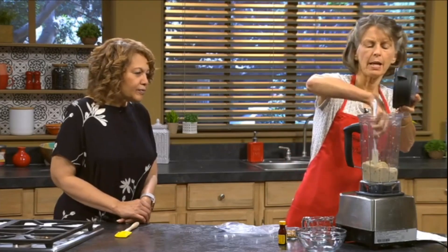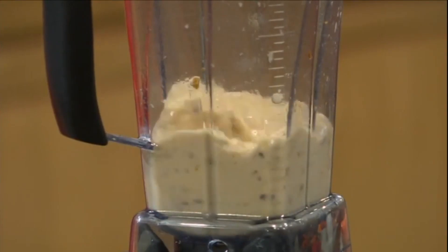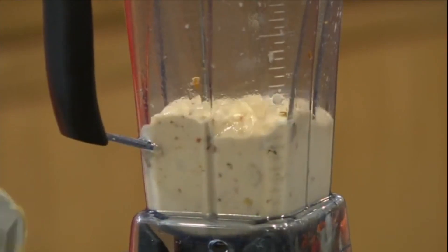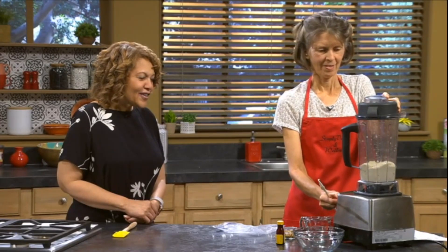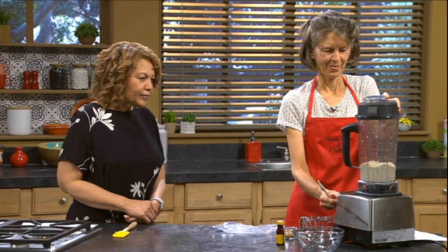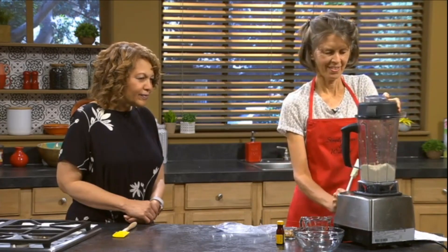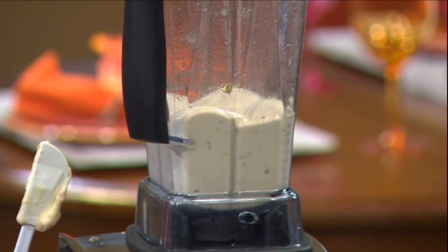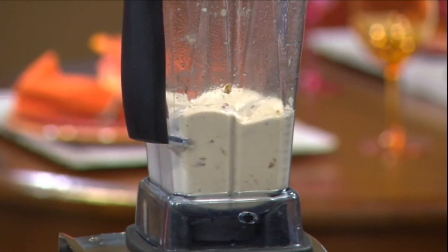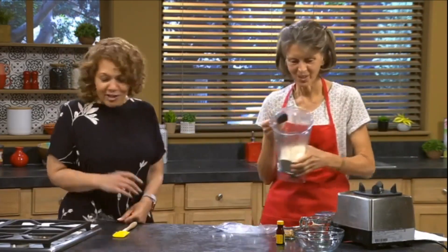If somebody has a powerful blender like this one, you could actually double this recipe. It's a little bit harder for the Vitamix to make smaller amounts simply because it's a very powerful blender. Let's get this nice and creamy. You can actually see it has some body in there — we still see the swirls.